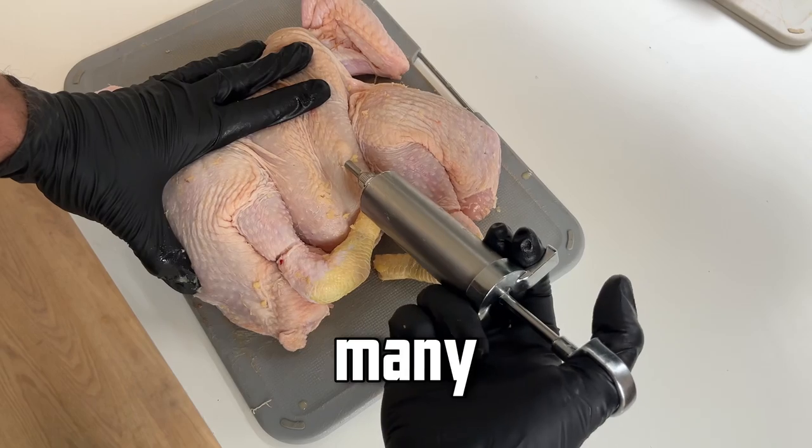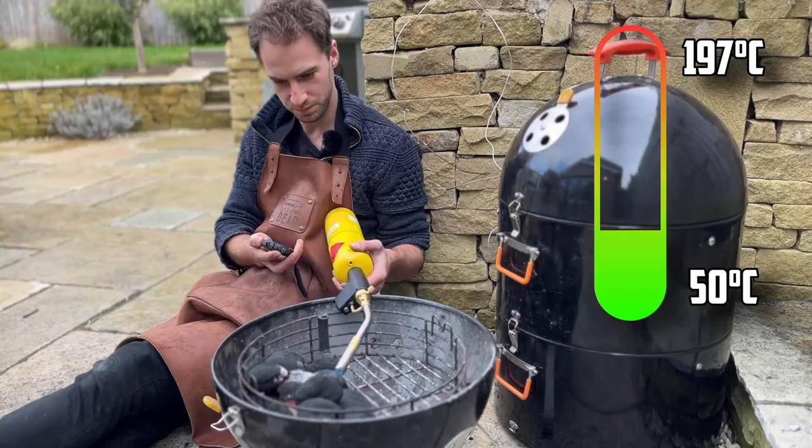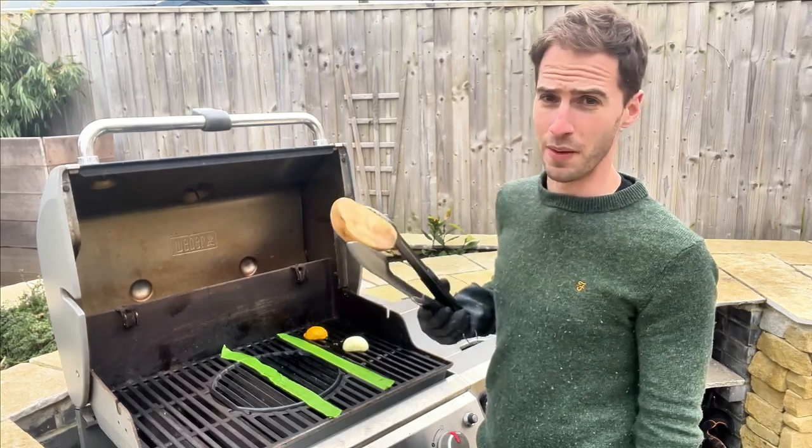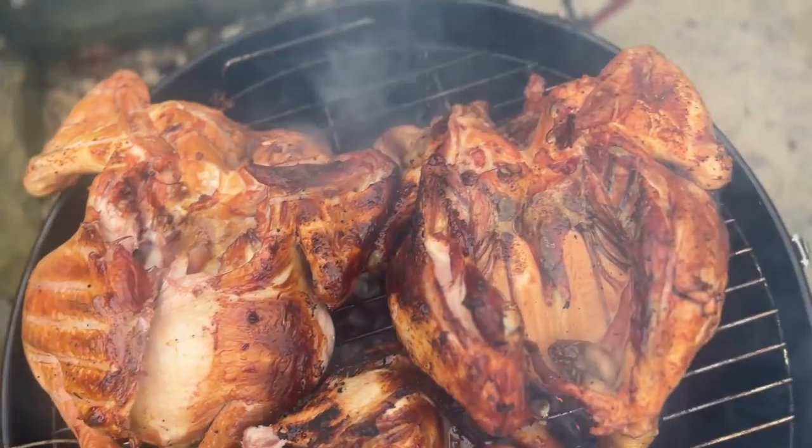Marinade injections are the weapon of choice for many pitmasters looking to elevate chicken to the next level, but there are good reasons to avoid them. My name is Marcus and every week I run a barbecue experiment here in my garden to help you level up your barbecue. Today we're going to be testing whether or not marinade injections truly enhance the flavour and moisture of meat, taste testing marinade injected chicken against brined and unbrined chicken to see which one tastes better.